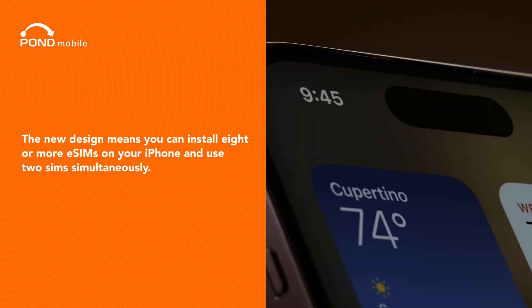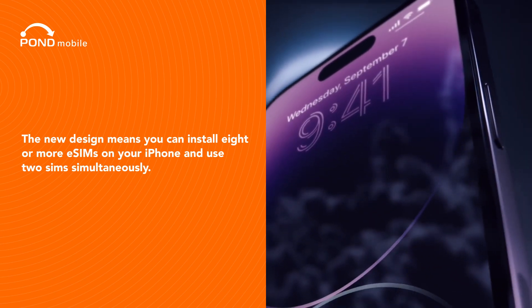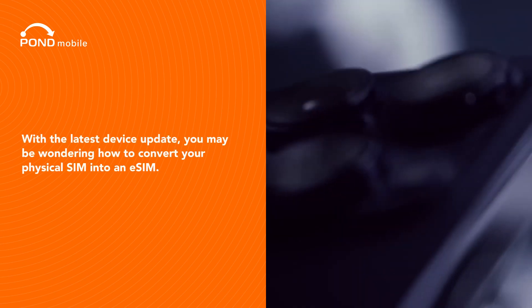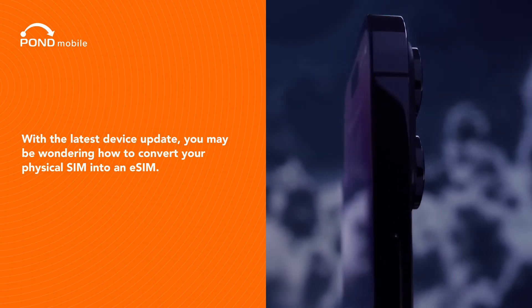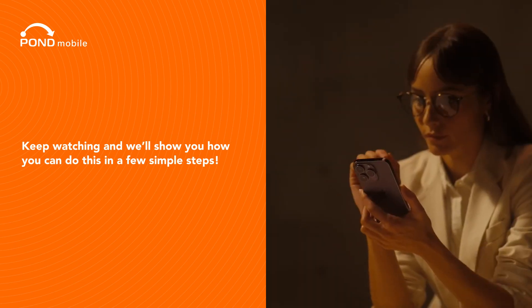The new design means you can install eight or more eSIMs on your iPhone and use two SIMs simultaneously. With the latest device update, you may be wondering how to convert your physical SIM into an eSIM. Keep watching, and we'll show you how you can do this in a few simple steps.